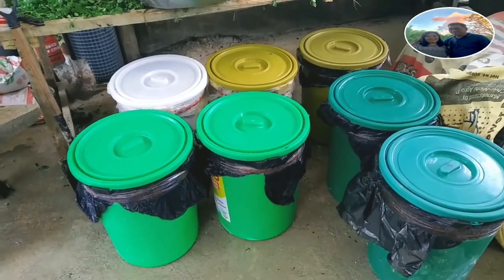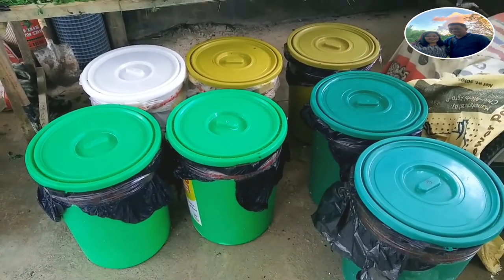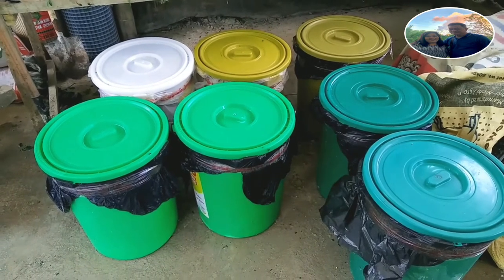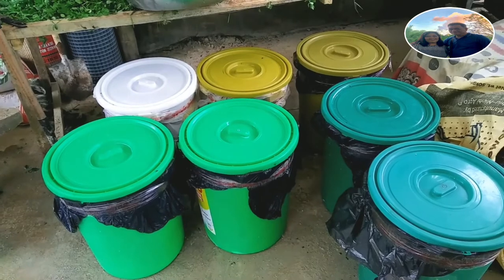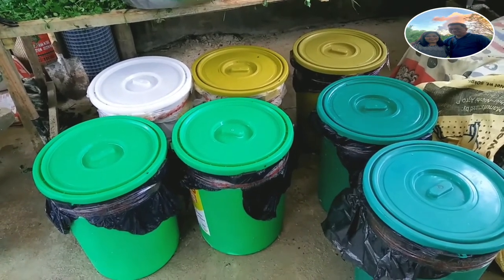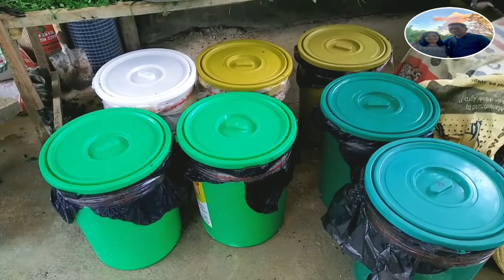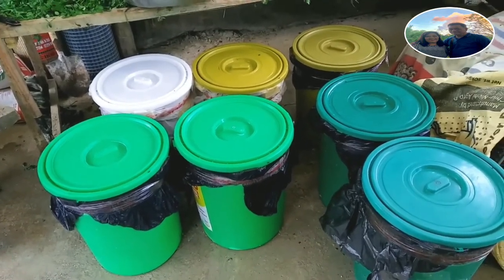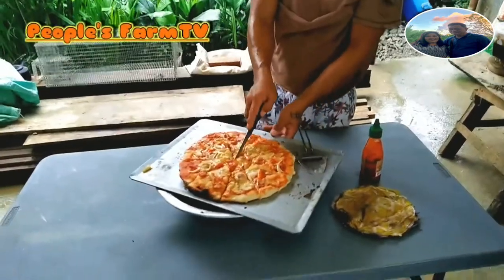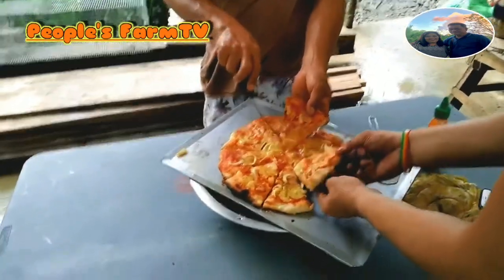Sa mga nagnanais pong makatipid sa feeds at maging healthy ang kanilang mga baboy, gumawa rin po kayo ng ganitong klase ng pakain. Actually, more than half po ng halaga ay matitipid ninyo sa pagpapakain. Ito ay mas cost effective kumpara sa mga binibili nating mga pakain. Pero disclaimer lang po, ito po ay base sa aming practice na ginagawa ngayon at meron namang magandang resulta. Kung nagustuhan po ninyo ngayong video, mag-subscribe na lang po kayo at hit ang notification bell para sa mga susunod naming video. Mag-like and share — thank you very much!